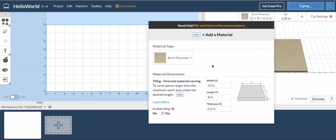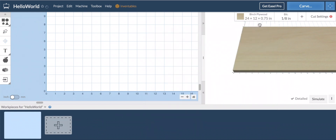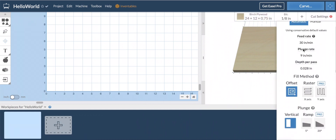Easel has a lot of these settings built in — I wouldn't say it's dummy-proof but it is dummy-resistant. You can also change the size of the material you're working with right there. Let's say I was going to go with a 24 by 12. The thickness — since this is plywood, a lot of the time the common thickness is three-quarters of an inch. You really want to get a pair of calipers out and see what the actual thickness of that plywood is.